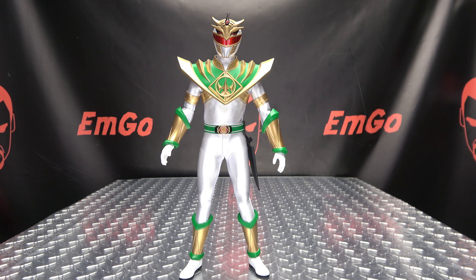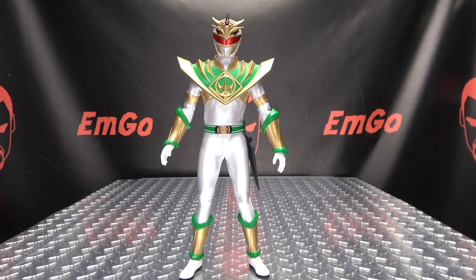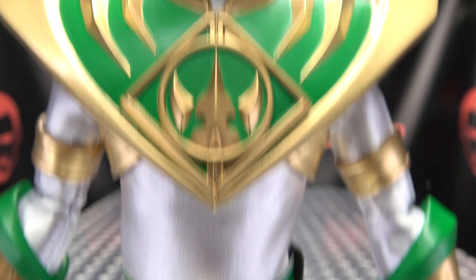Moving right along, here we have Lord Drakken — Evil Tommy from the comic books. A nicely done figure here from Three Zero, not without its flaws, but overall a nicely done figure. Let's get in close here so we can take a look, not at his abs, but at his noggin.